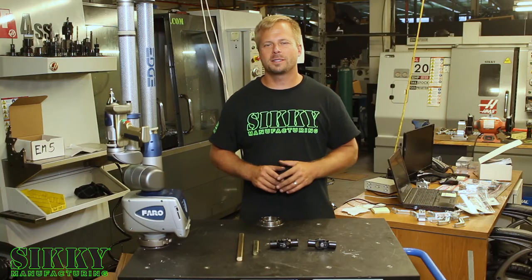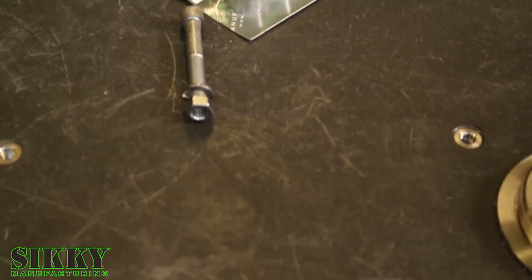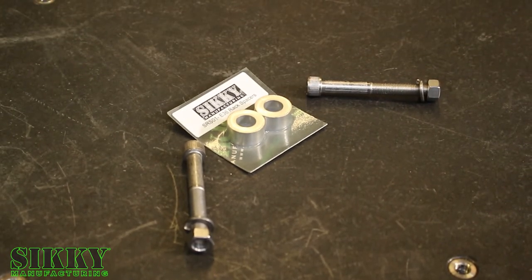If you want to take your E30 steering rack upgrade even further, we offer a conversion kit to swap an E36 rack into your E30.